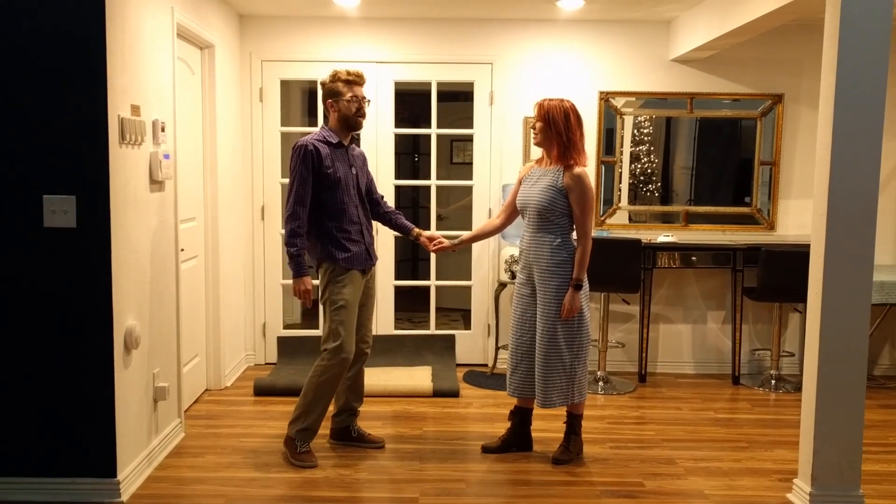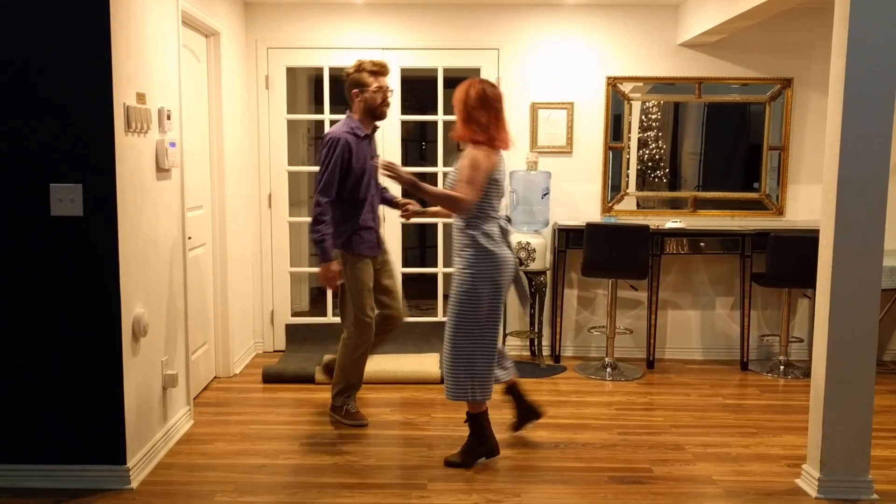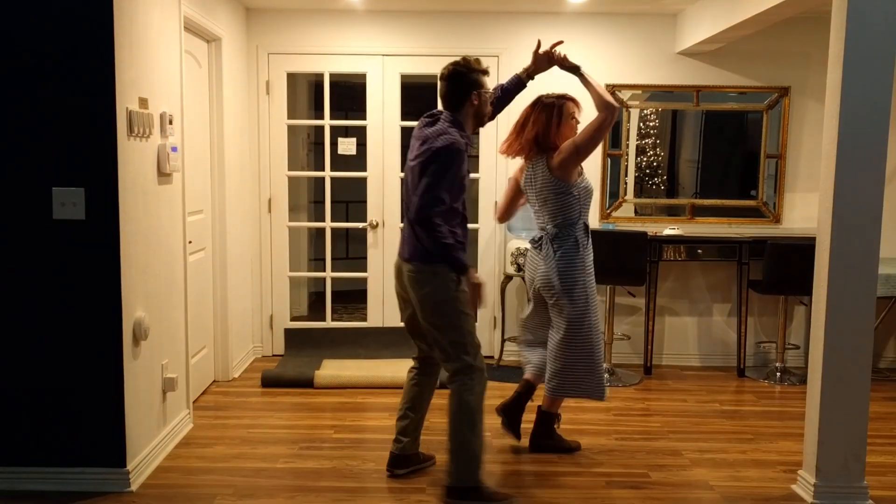So we started out with our swing out — it's an outside turn, it's like this: triple, step, step, triple, step.